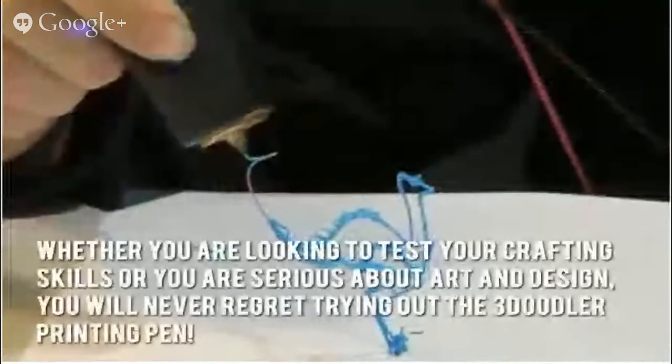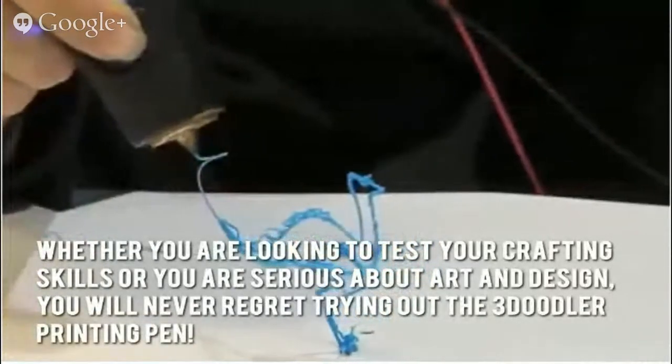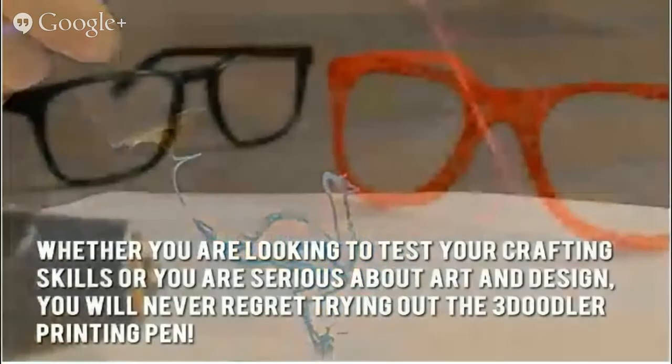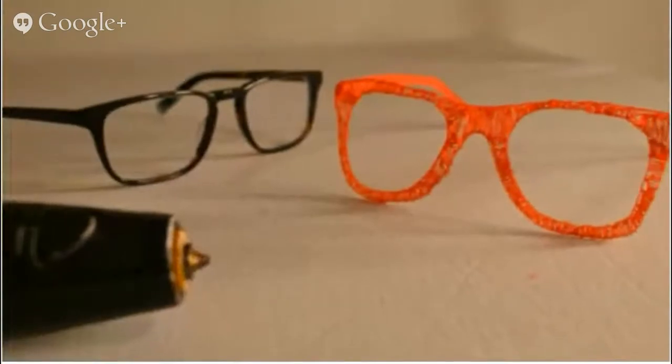Here's our conclusion. Whether you're looking to test your crafting skills or you are serious about art and design, you'll never regret trying out the 3Doodler printing pen. Thanks for checking out our review. To know more about this product, click on the link below this video now.